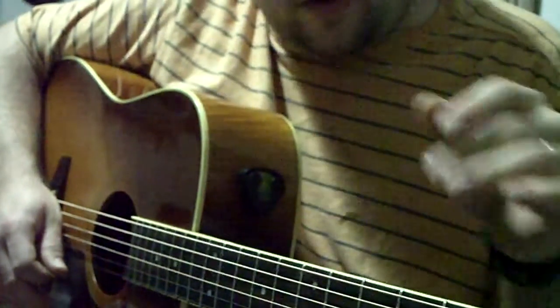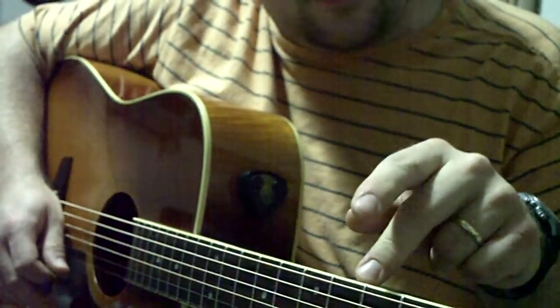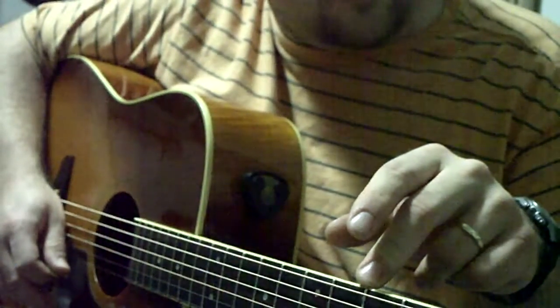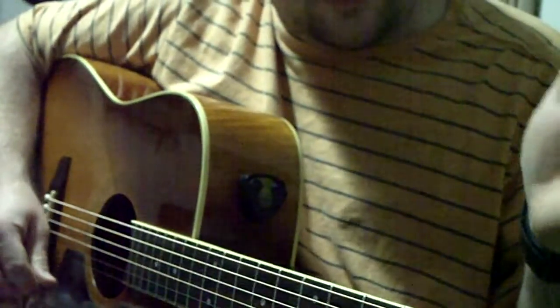Not on this guitar though — I was just wanting to use this for a sound comparison. The strings I use are Elixir Phosphor Bronze Light Gauge, that's 0.12 to 0.53, and that's what I use. I've tried the mediums and they just kill my fingers.